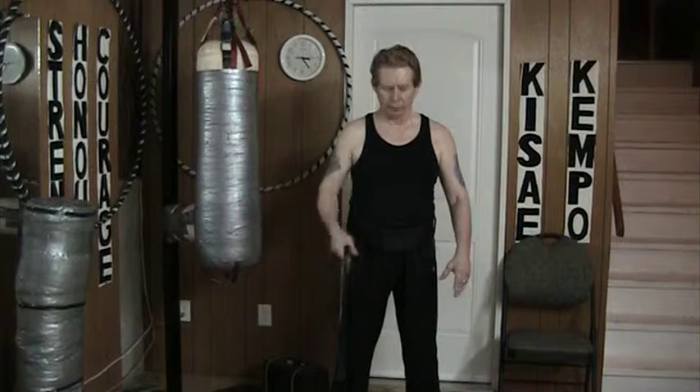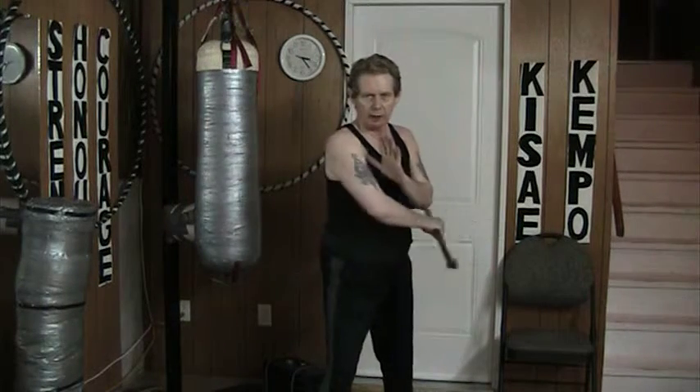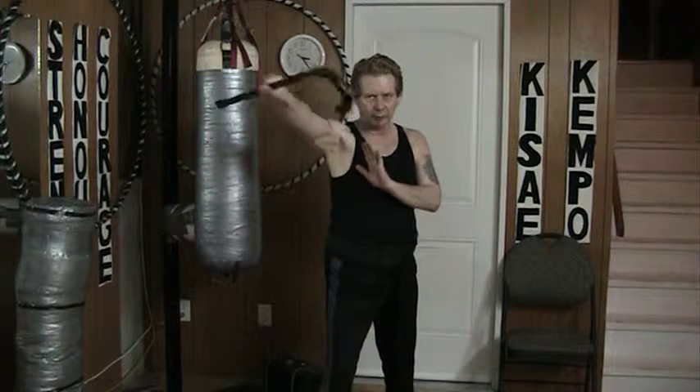Hello and welcome to my YouTube channel. Today I'm working with the cane in the mid grip. This time I'm doing an underhand back-end diagonal strike.